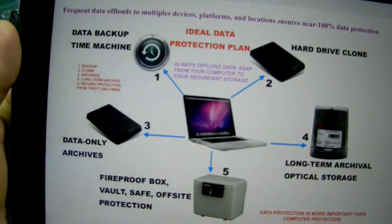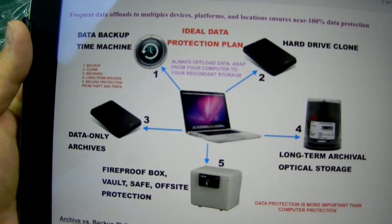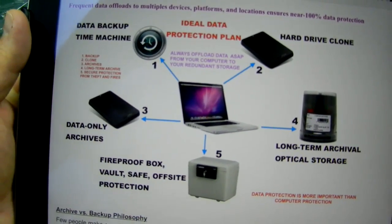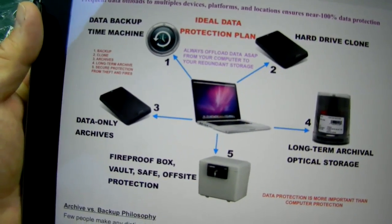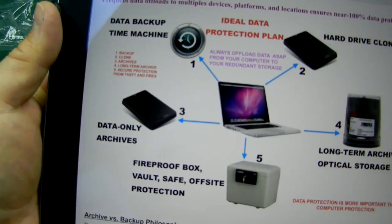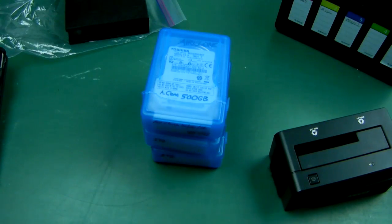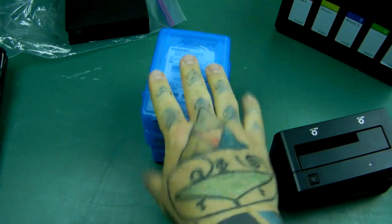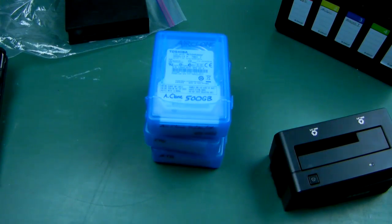Ideal protection plan: Number one, Time Machine backup — I know you may not be using Apple. Number two, hard drive clone. Number three, data-only archives and backups. Number four, long-term optical storage. Number five, your hard drives and your optical storage in a fireproof box, vault, or safe. Get yourself some naked hard drives off of eBay — some Hitachis, or some Western Digital Black. Black only.